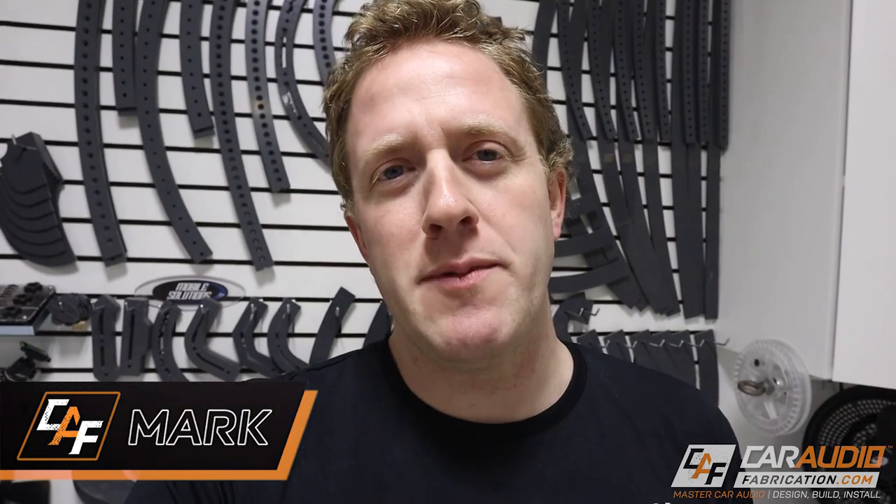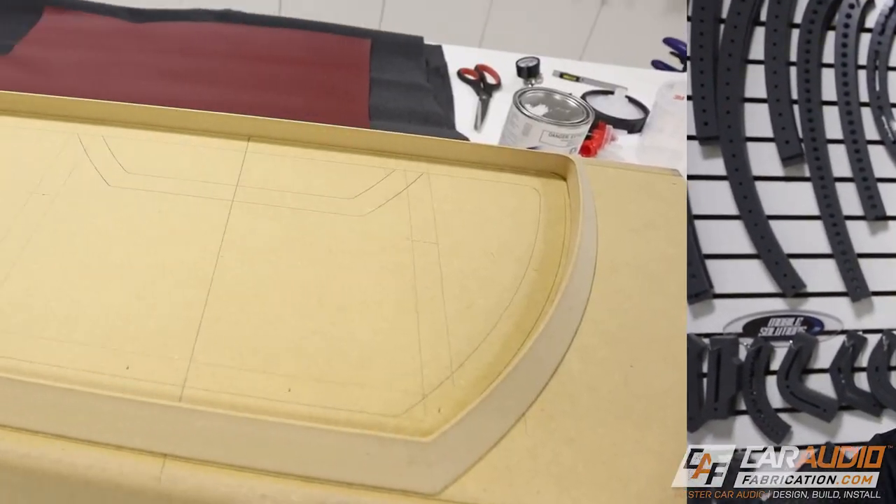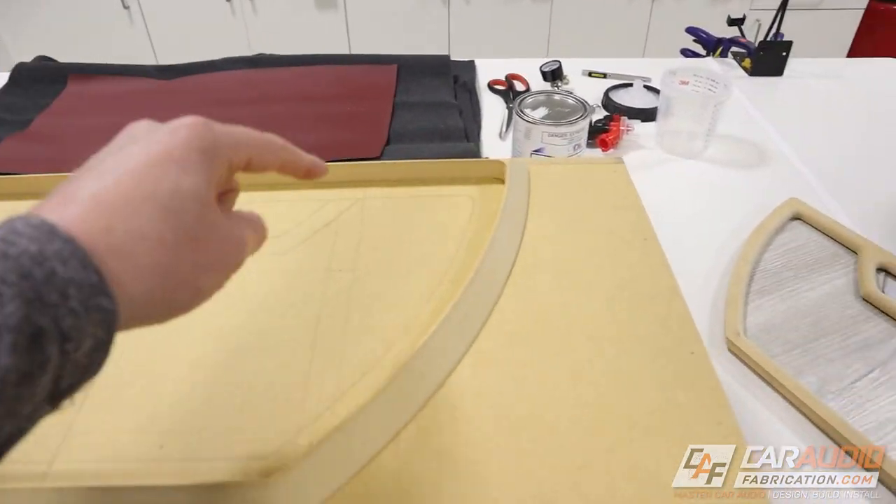I'm Mark. Welcome to Car Audio Fabrication, the show where together we learn how to master car audio and how to design, build, and install our dream car audio system. Without further ado, let's get into this. The most important thing before we actually get started with the upholstery process is proper planning.